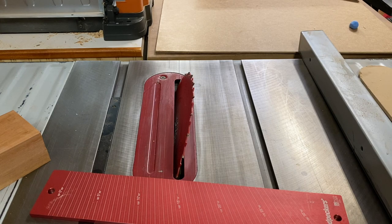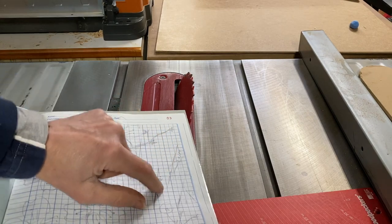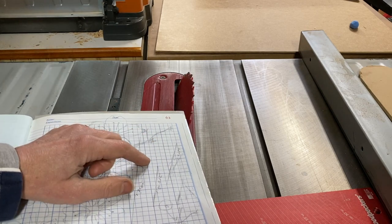First, pick the ratio of the angle for the sides that you want. I'm going to use a 1 to 3 ratio — 1 square over to 3 squares up. That translates to about 18 degrees.